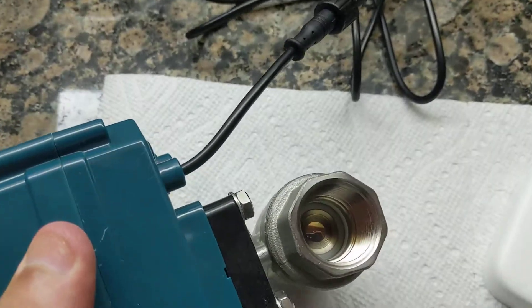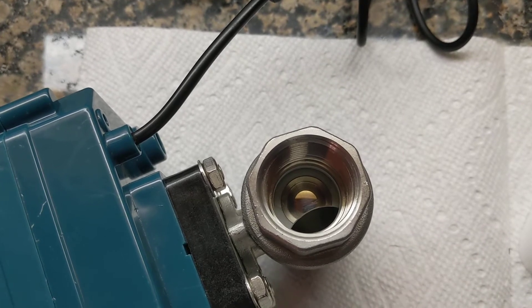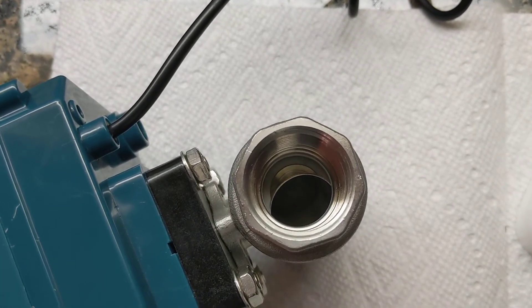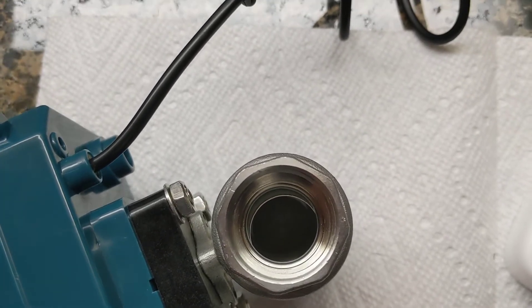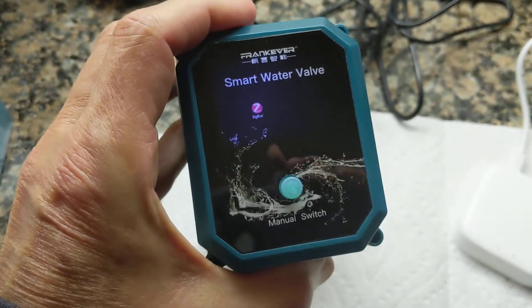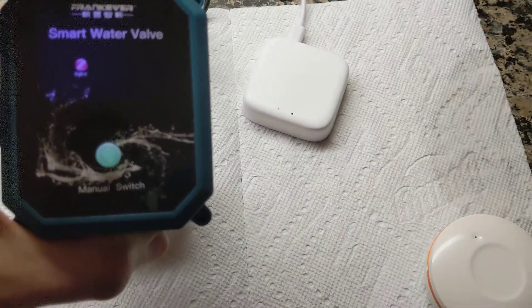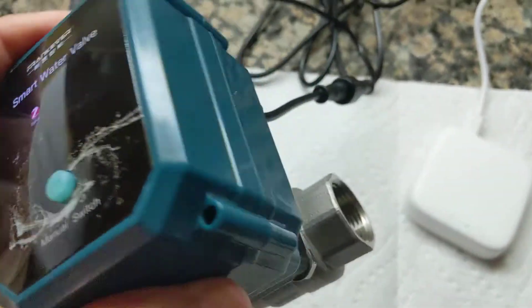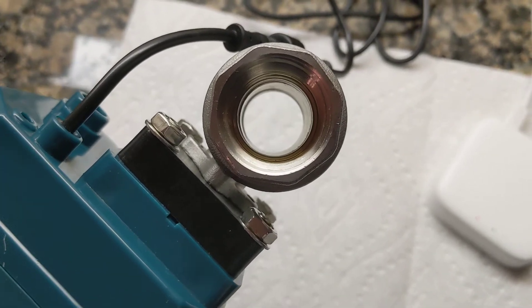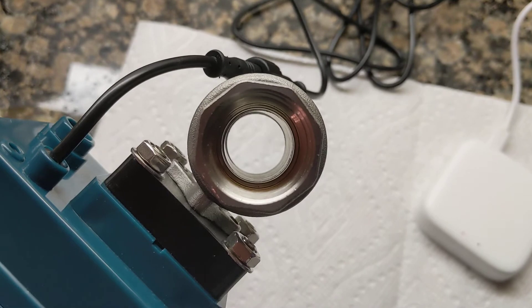Click that button again and the valve starts to open. Since it's just 5 volts to open this thing, if there were a power outage I'll just keep a battery — a little device with a USB connection at 5 volts — so that if we have a power outage I can open it back up. It doesn't have a manual override, which is the one bad thing. It doesn't require much energy to open the valve, and it doesn't require any energy to keep it open.